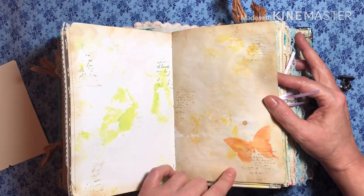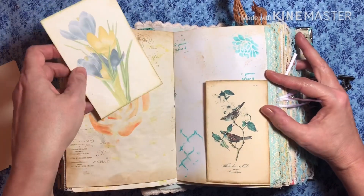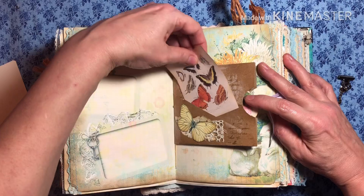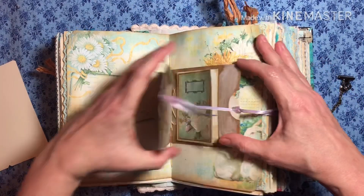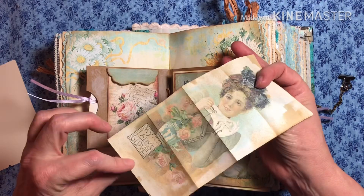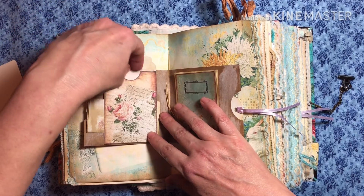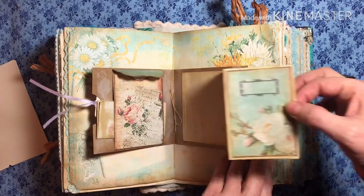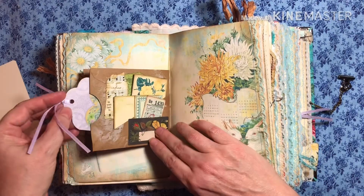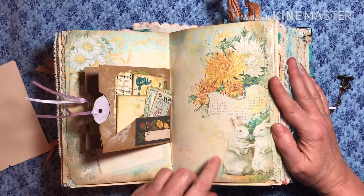Stenciled butterflies and roses. A little tuck spot. Look how pretty the thing is. Here's a tuck spot, here's a tuck spot, here's a little tuck spot, a little something to write on. Here's a little pocket with some butterflies. Here is a pull-out to write on. Here's a tuck spot, another tuck spot, a little tag in it. You've got a little tuck spot here and a tuck spot back there. Look at that — okay, so gorgeous.